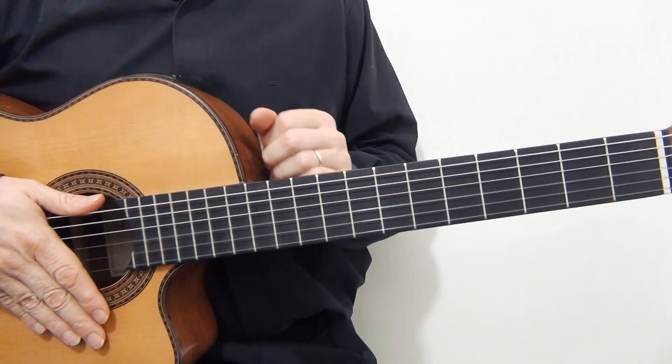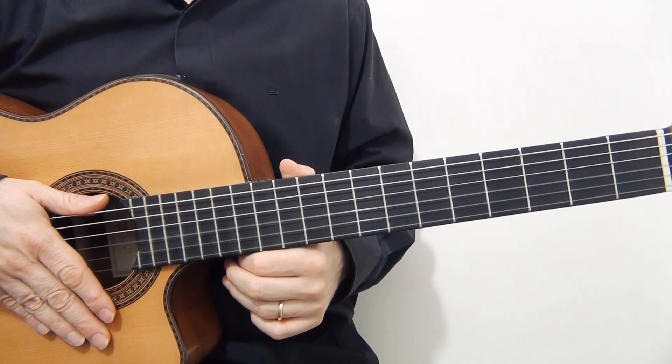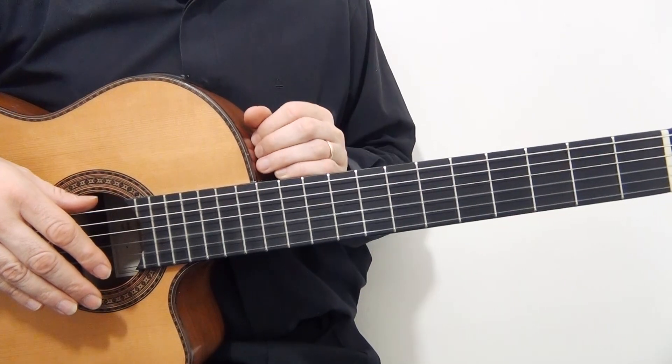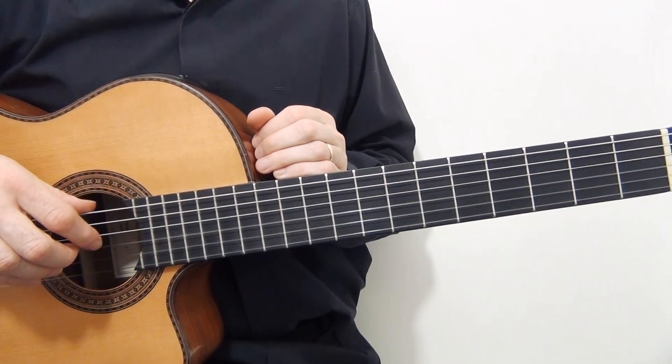It will be very easy to learn the song because we will only need to play 12 measures. Then, if you are more advanced, I'll give you some tips to play the song with a harmonic technique. Let's start.